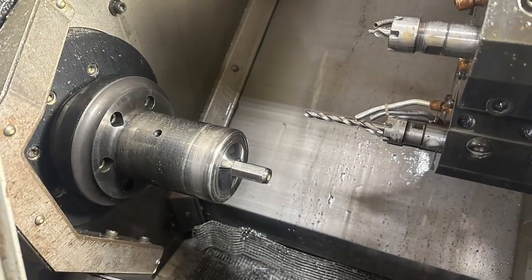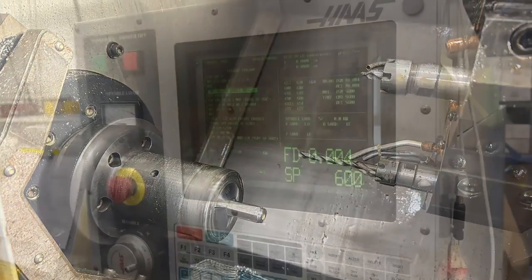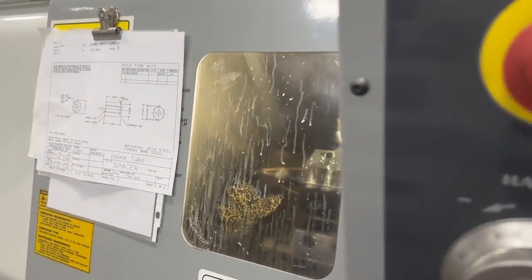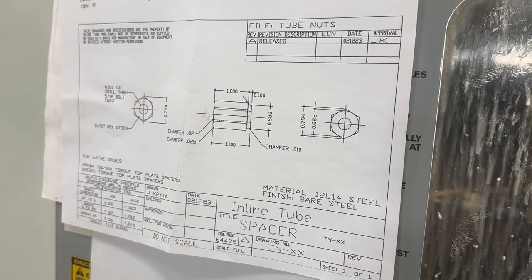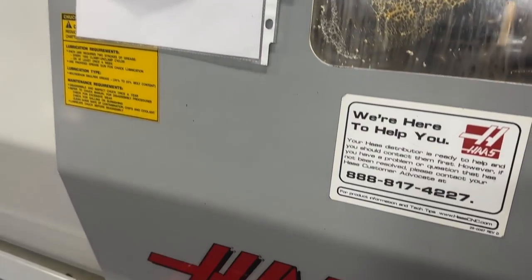It's time to run our first part. You can see the material sticking through the chuck and then the CNC takes over. It will run through the code in the program and we have a blueprint right here for reference. All the tools are loaded in the machine. It will go through the cutting process, drilling process, and then final will be the cutoff.